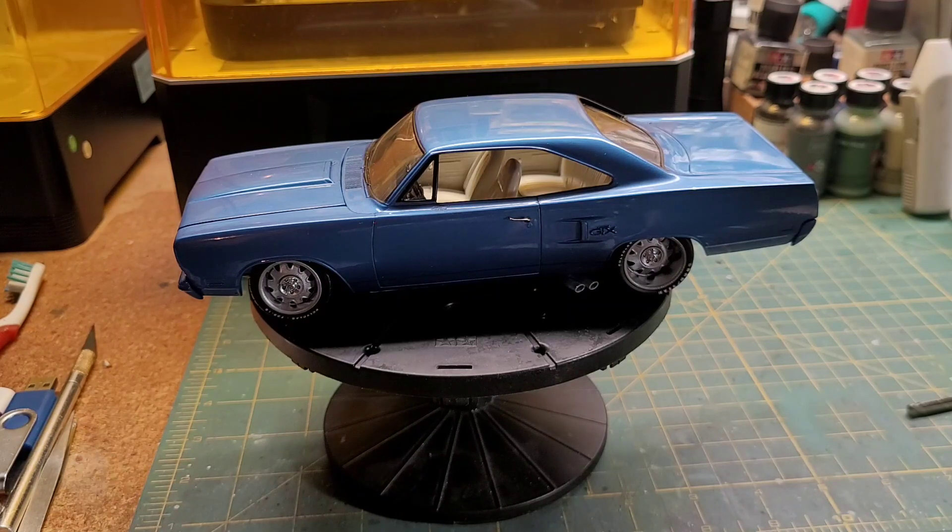Lastly, as I just remembered looking at the thing — the door handles are not 3D printed. They're actually resin pieces from Joseph over at Fireball Model Works. They are the Mopar door handles, and they look great. I bought them some time ago, used them on another project, and got a chance to use them here once again. They don't disappoint at all.